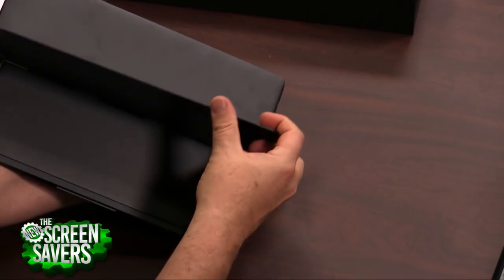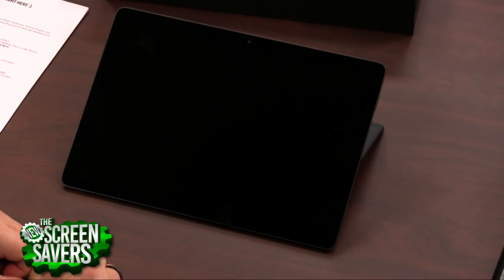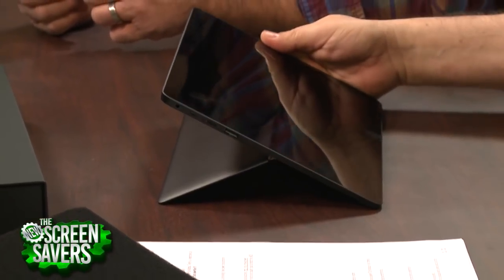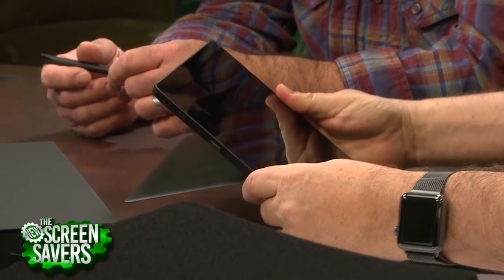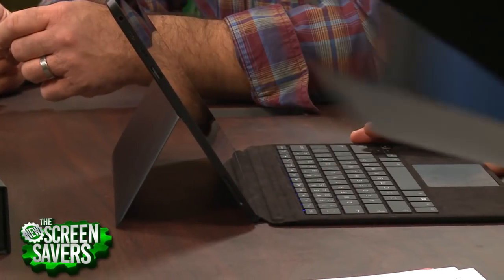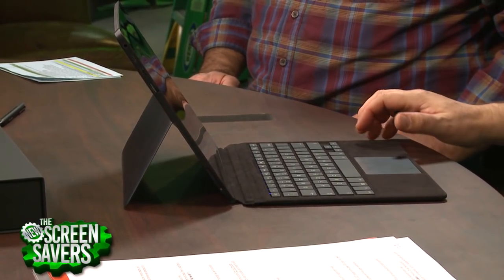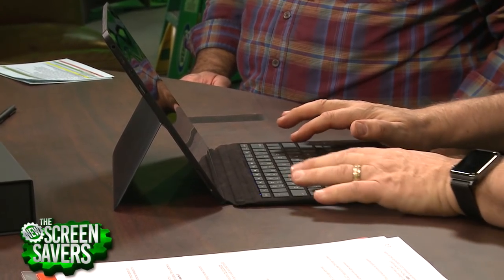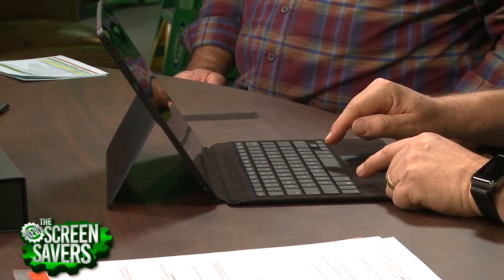It does have a kickstand, and the kickstand — which I really like — goes all the way back to about 20 degrees. That means you could use this almost as a drawing board. It does use pogo pins to connect to the keyboard, just like the Surface Pro, but the keyboard also has its own internal battery, which means it can also do Bluetooth. So you could separate it and use it as a Bluetooth keyboard. And because it has its own battery, it's a backlit keyboard with multiple colors.